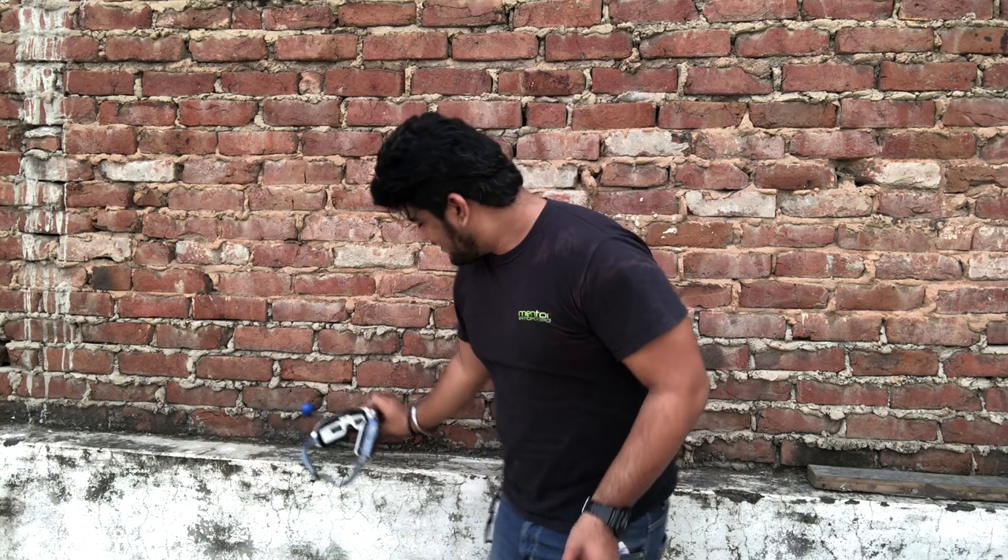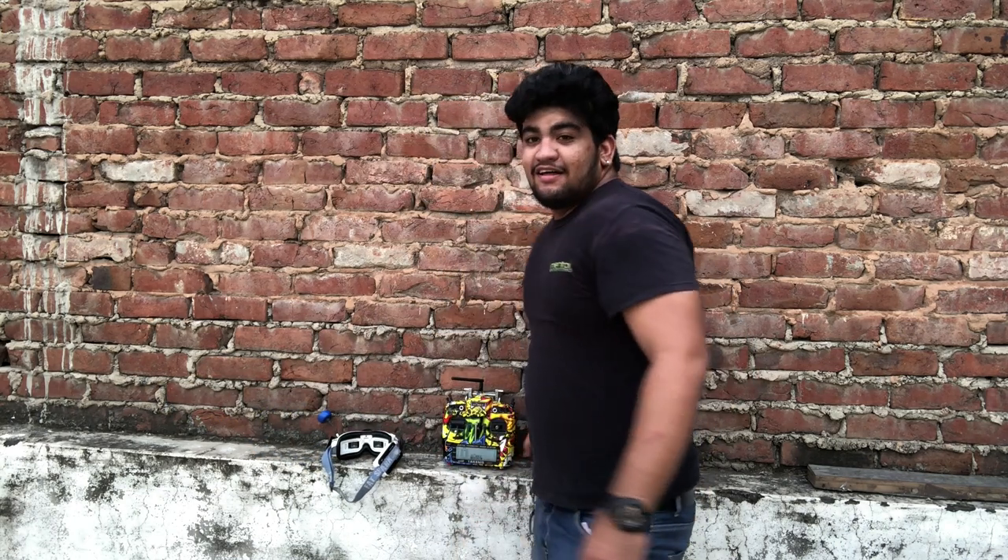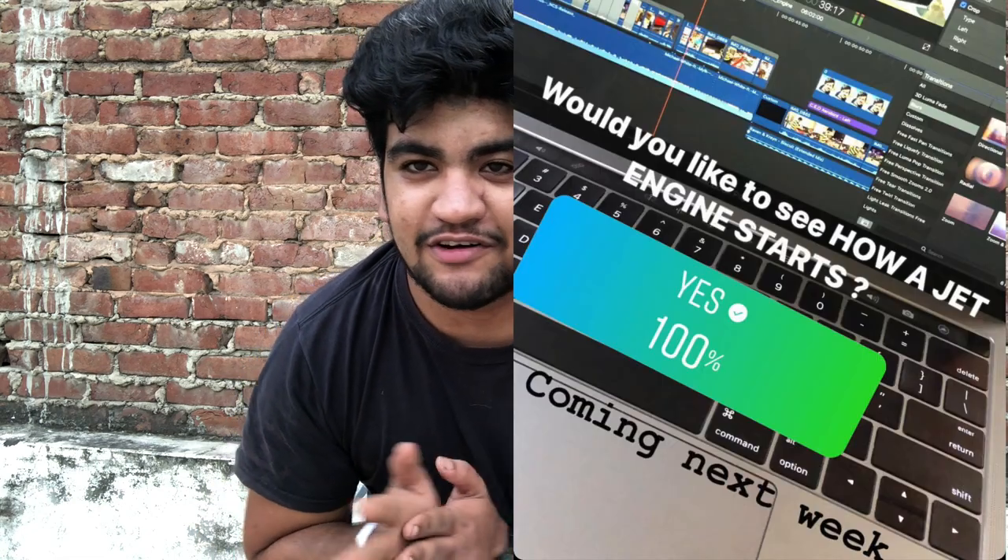Hey, what's up! So I was flying my micro drone on my rooftop but it was raining the entire week and the fields were muddy, so no flying this week. But I asked you last week if you would like to see how to start a jet turbine engine and I got a really good response, so here's the video for you.